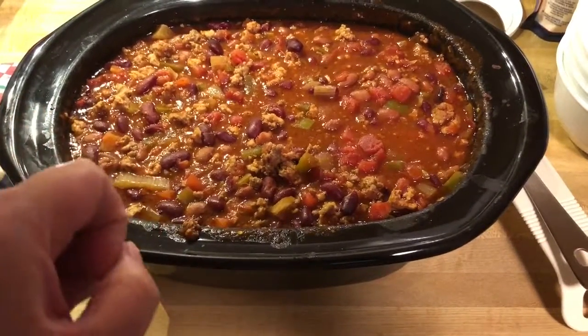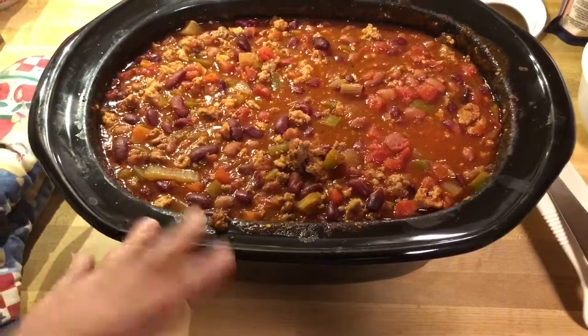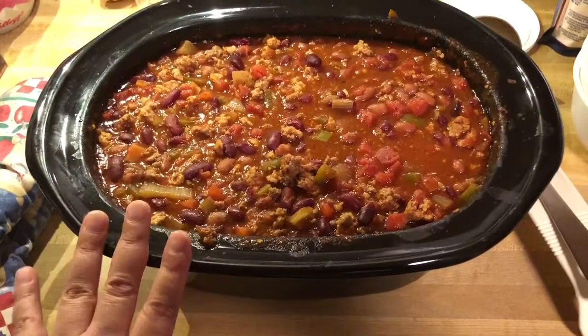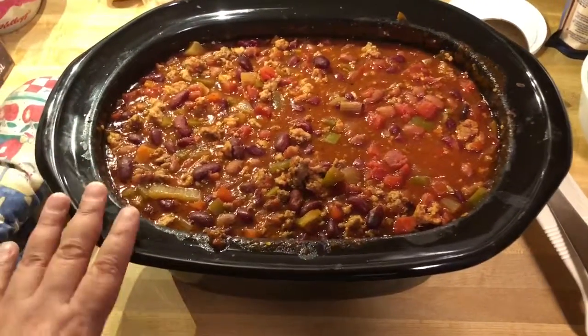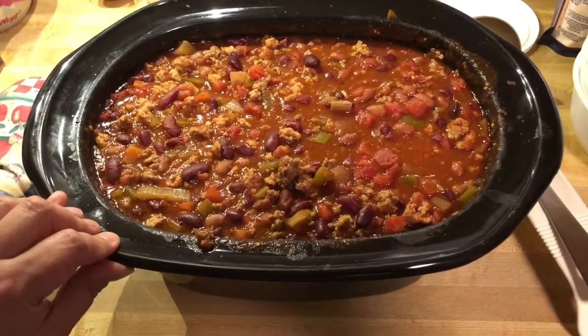I cooked the meat and — well, I don't know if that's the right word — cooked down the onions and green pepper. I've already had it out of the crock pot for a while. This is the pot, but I've already had it out of the metal part that gets hot, so it's not really that hot anymore.